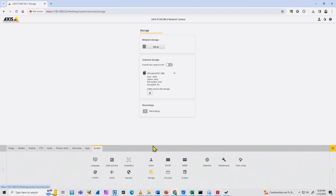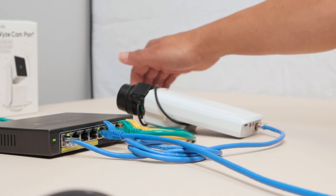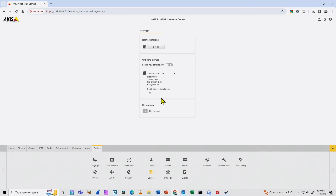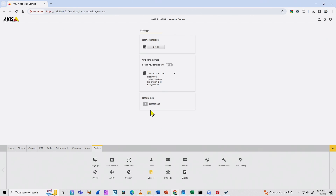When I come back to Storage, I should see recordings appear when the event starts — when something moves in front of the camera. Let me move my hand in front of the camera to test it, and see if there are changes in the recordings. I'll just refresh the screen by reloading the webpage — Axis always takes a while to refresh.